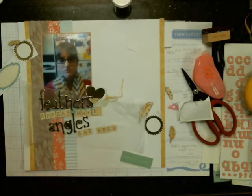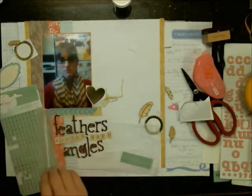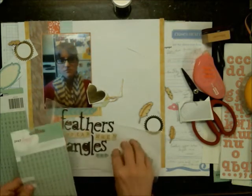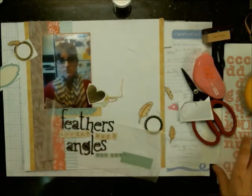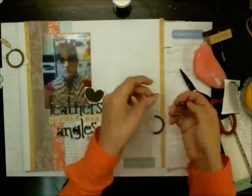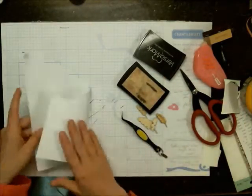I was doing this layout really late, and I think when I scrapbook late my brain gets a little lazy. This layout was done over three days — I did the bulk on day one, on day two my husband asked me out for coffee so I only worked maybe five or ten minutes, and then I finished it on day three. It didn't take a long time to finish; it just took a long time to actually sit down and get it done.